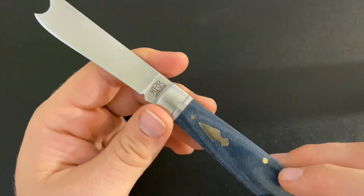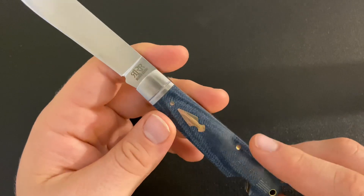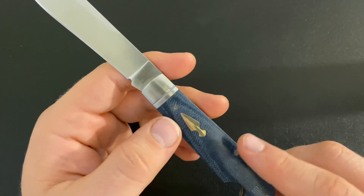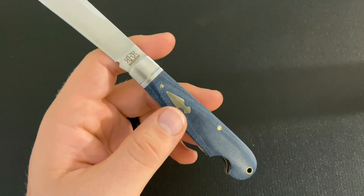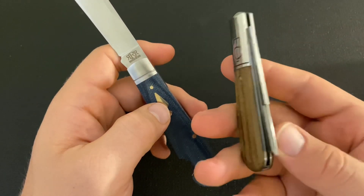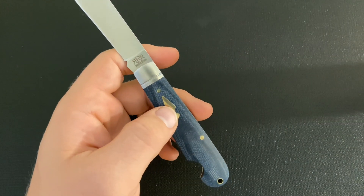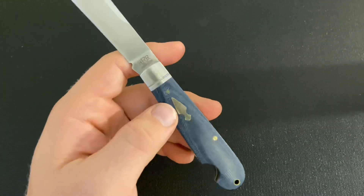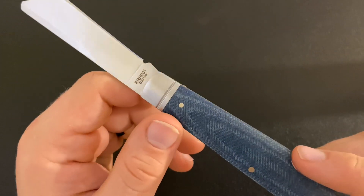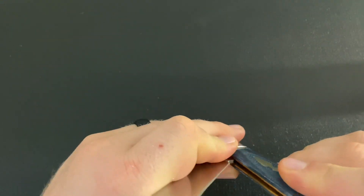I do wish the shield was pinned, but turns out it's not. Speaking of pins — another thing I like about this knife is that the pins, including the spring pin, are flush. On GECs the cover pins are often sunk because those are spun. I'm happy to see they did flush pins on these Rough Riders, and the pins are nicely done with no issues at all.